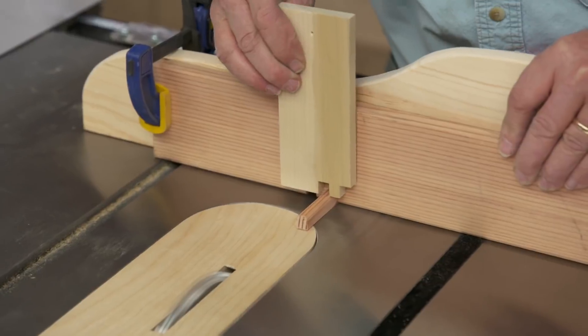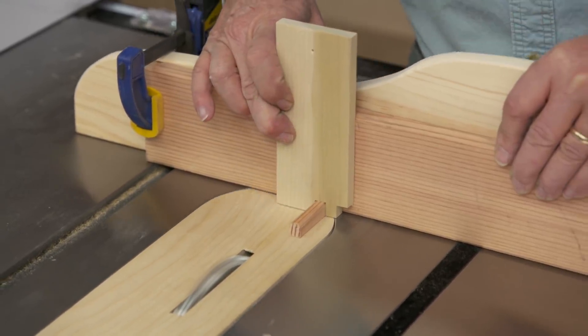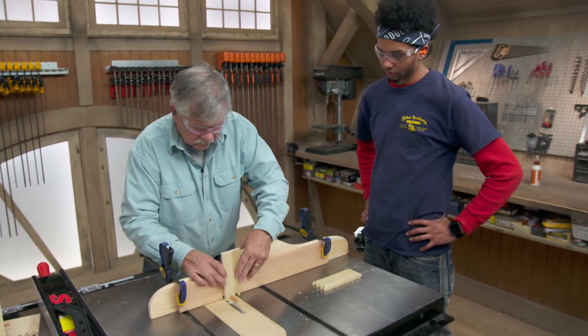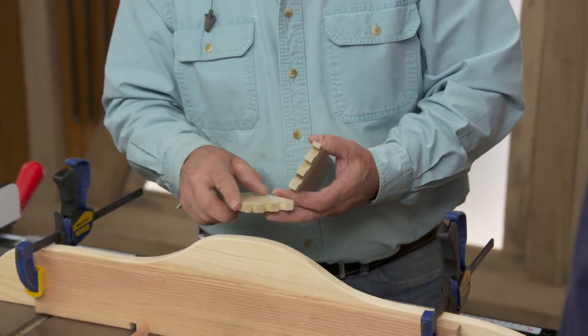Pick it up, slide it over. Pick it up, slide it over. Pick it up, slide it over. Okay, so now is the time to see how they fit — I take the pieces and put them together.